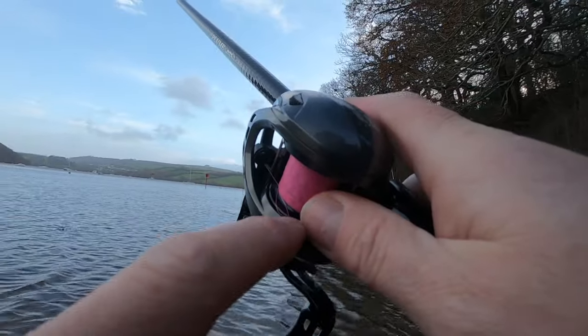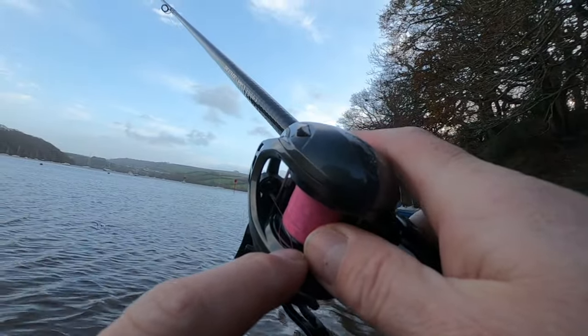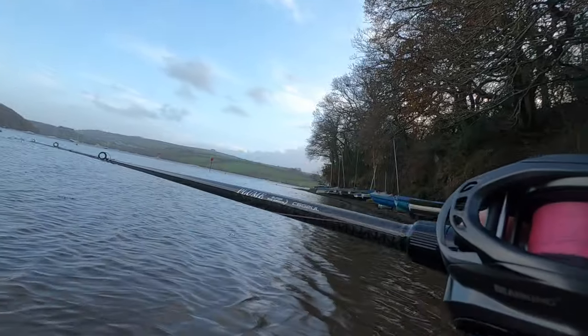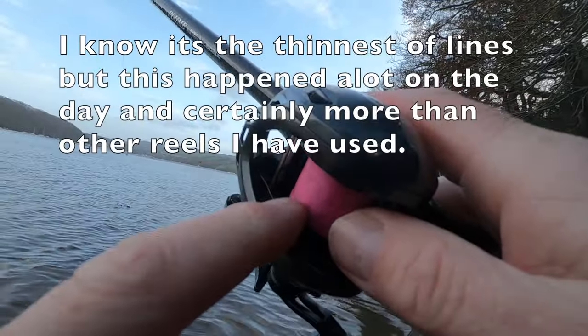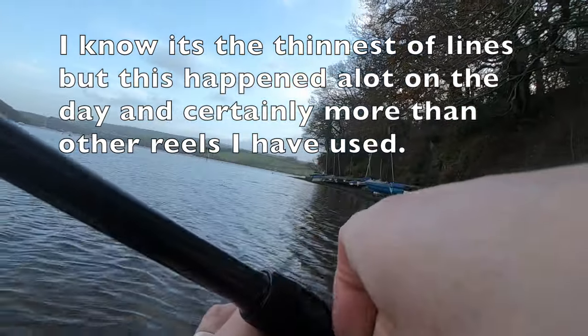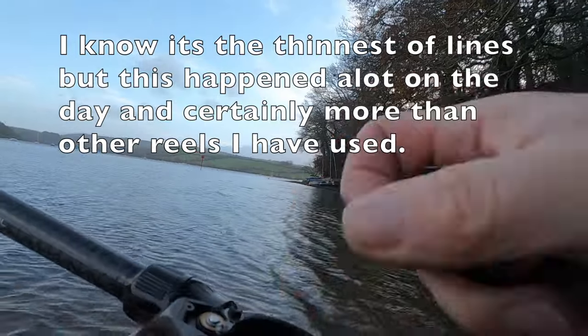See - it's gone between the spool and the frame there. I didn't do a bad cast then either, so there's a problem for you. The tolerances aren't brilliant. I seem to be getting it a lot on this one.